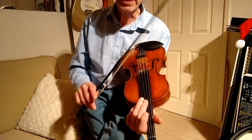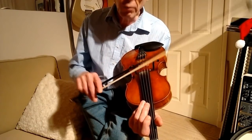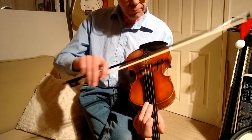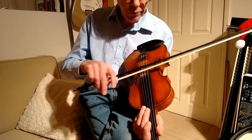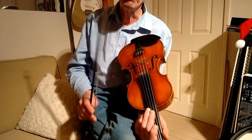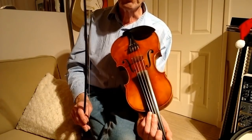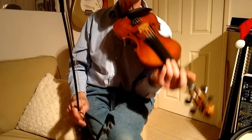By playing the two strings together and using one to accompany the other as a drone string, and by using the right amount of attack on the bow and digging in with the bow to get the rhythm — to impart the rhythm of the tune — it really does make a difference.